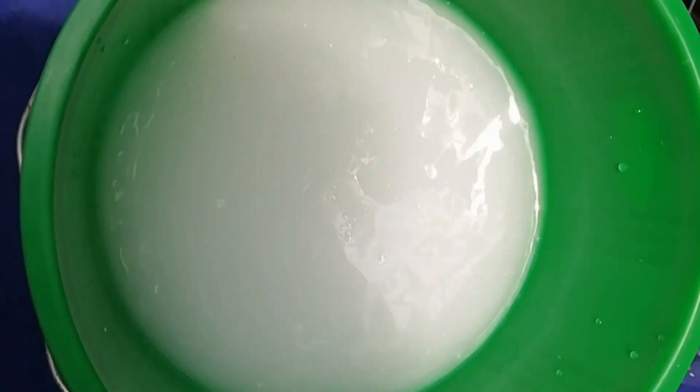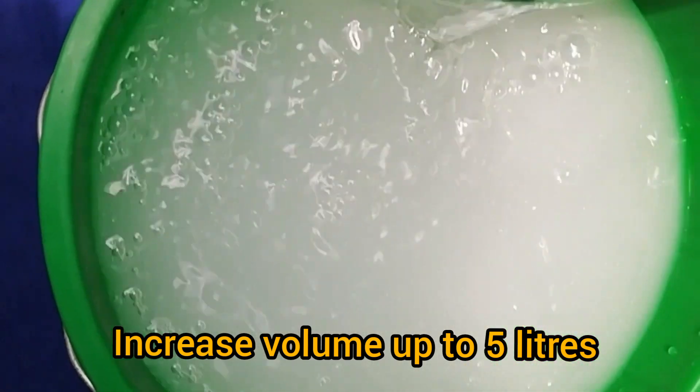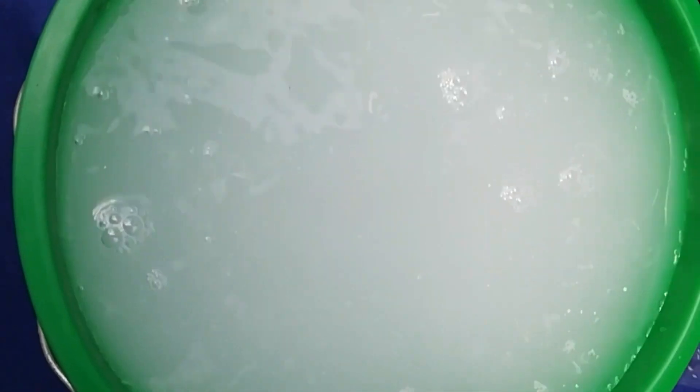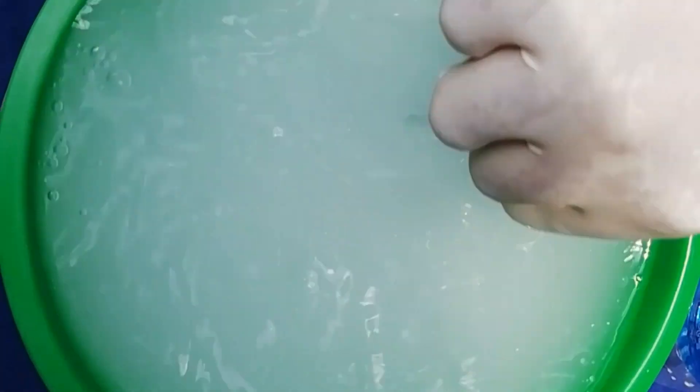Now, let's mix it in. Let's mix it in with chlorine. If you want to mix it in the same way, you can mix it in the same way.